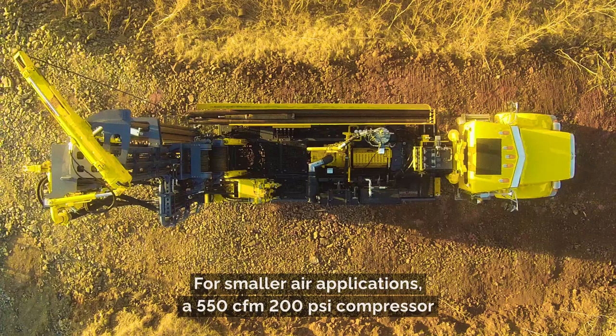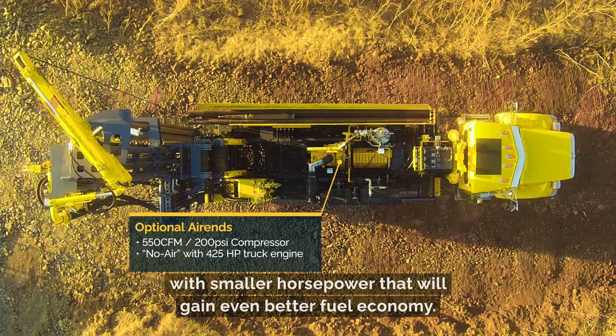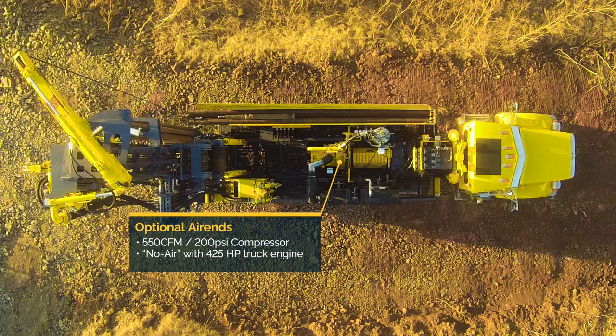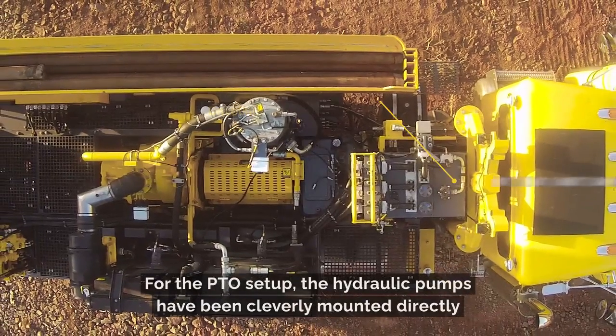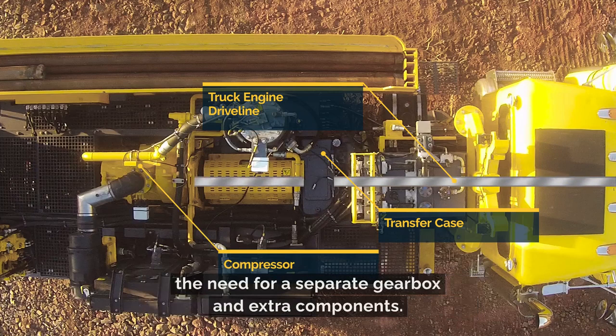For smaller air applications, a 550 CFM 200 PSI compressor can be selected, or even a no-air option with smaller horsepower that will gain even better fuel economy. For the PTO setup, the hydraulic pumps have been cleverly mounted directly to a special T-shaped transfer case that allows direct connection and eliminates the need for a separate gearbox and extra components.